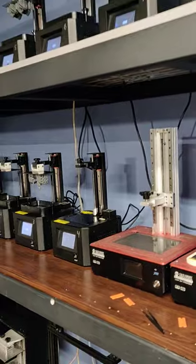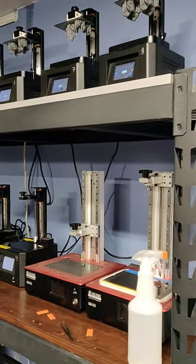But yeah, that's my setup and I better get back to it because I've got so many orders I need to fill.